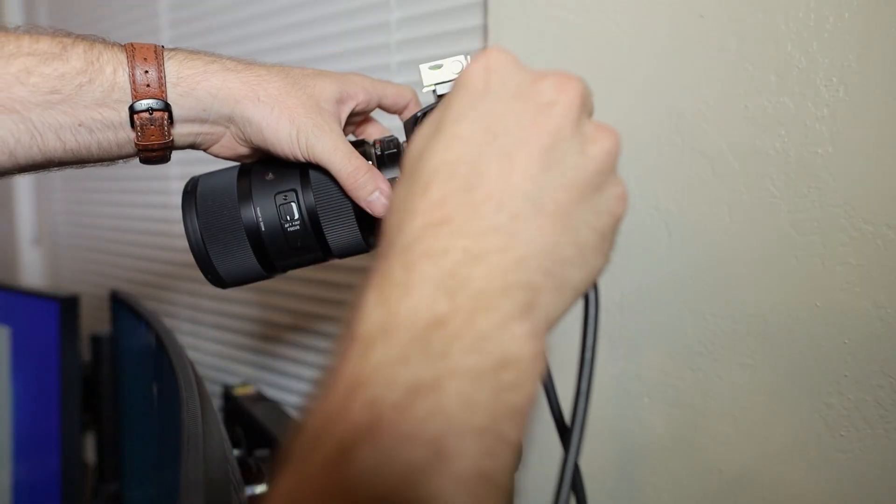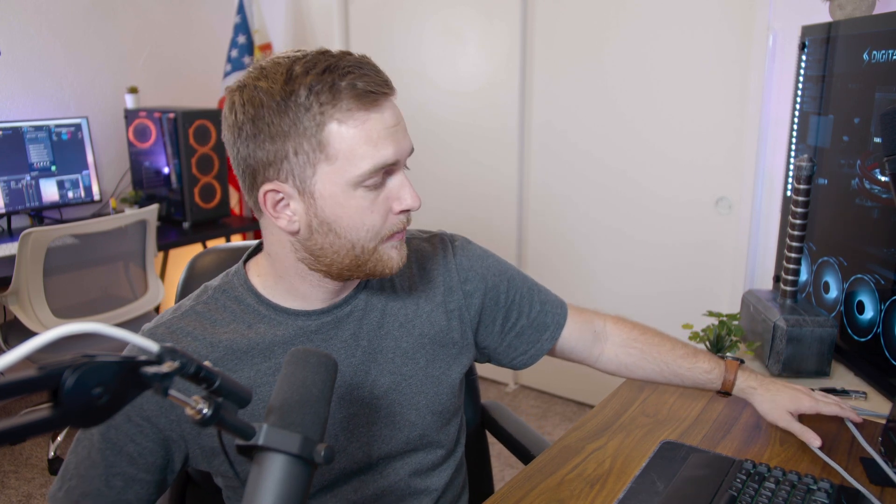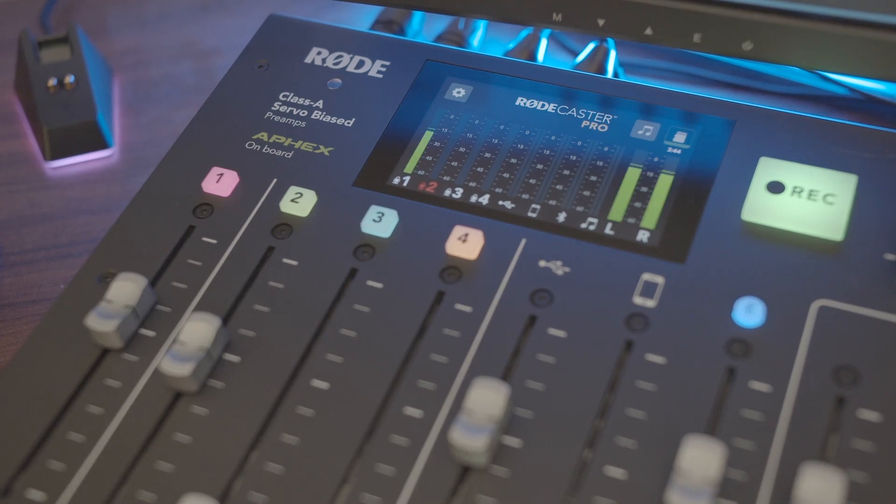A couple days later, some extra gear arrived so I can finish the review. I've got an HDMI splitter coming from the camera, splitting into two HDMI cables — they're 15 feet long so I can run them to the stream PC behind me. One HDMI is going into the PCIe capture card and one into the Cam Link 4K. I'm recording them separately in two OBS programs to get two files to compare. Right now you're seeing video recorded directly from my camera, and audio is going into the Rodecaster Pro.